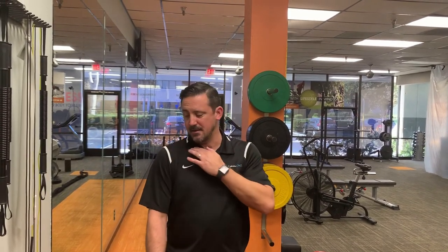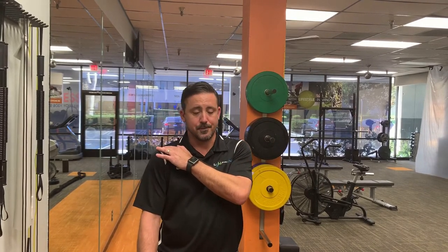I wanted to talk to you a little bit about AC joint and AC joint injuries. AC stands for acromioclavicular — that's the acromion that comes across the top of your shoulder and meets up with your clavicle, thus the AC joint or acromioclavicular joint.